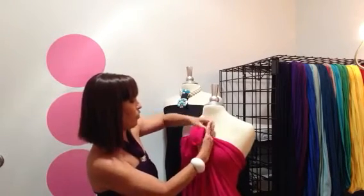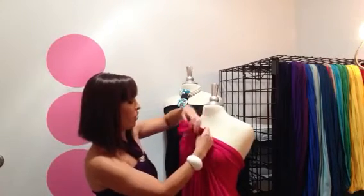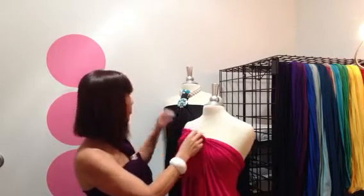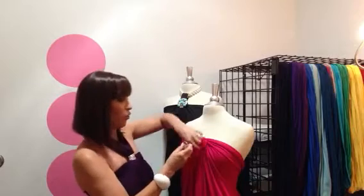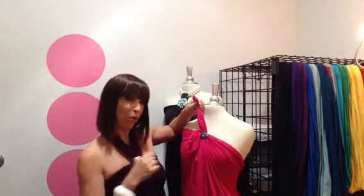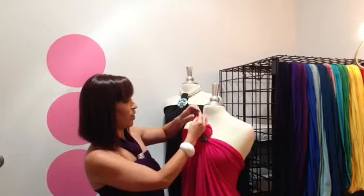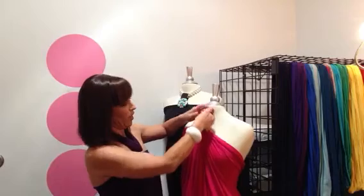Once you've got those two little ponytails — or tails, whatever you want to call them — grab some of your hip bling and you're going to slide it through. Today I actually just took an old wrap bracelet that I had and wrapped it around several times, but right now I'm just slipping on some of the bling here.